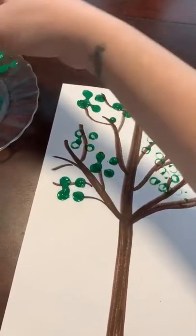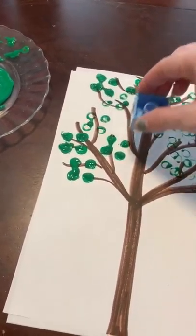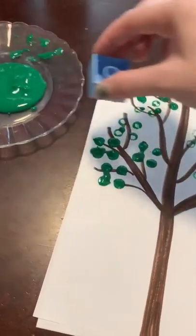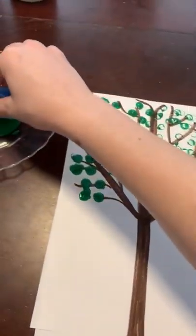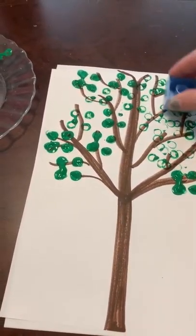Some other touches you can add while I'm doing this: you can add a sun in the sky, or you can color some grass. There are different ways that you can make your tree beautiful.